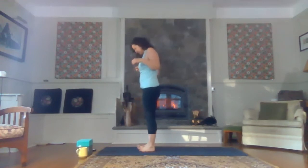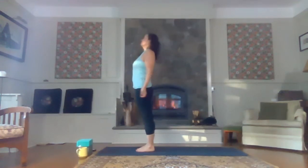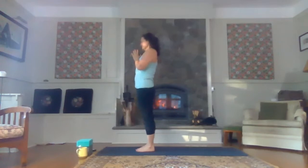Come to the front of your mat. Bring your big toes together, your heels slightly apart. Give your shoulders a couple of rolls. You can let your hands drop where you want, next to your hips or maybe bring them together at your heart. Shut your eyes. Take a big breath in and a long, slow exhale.